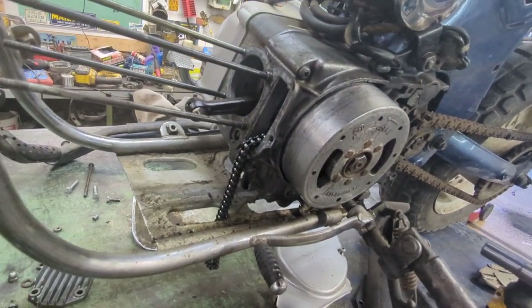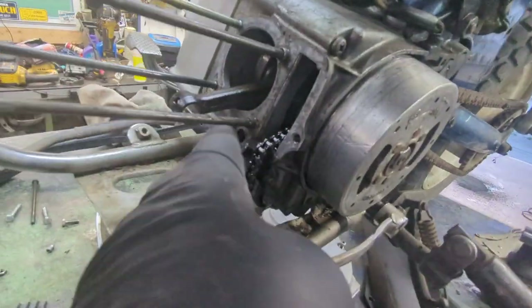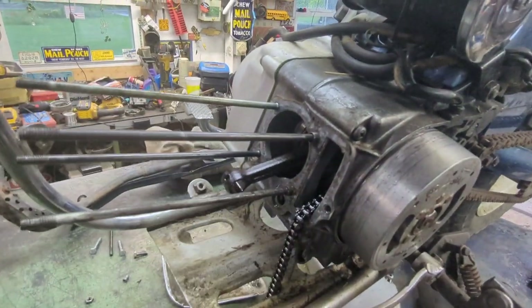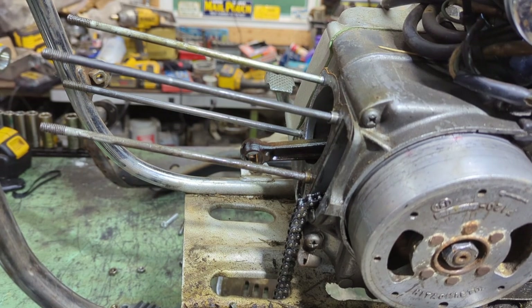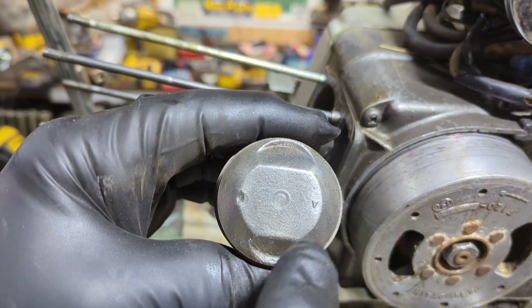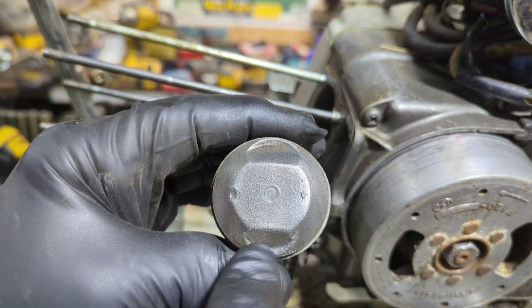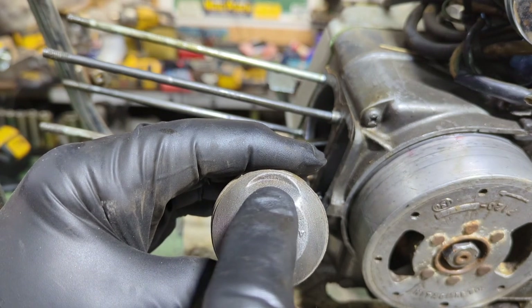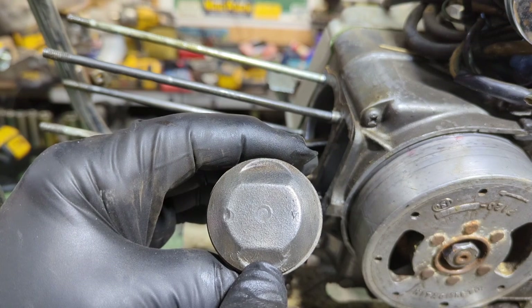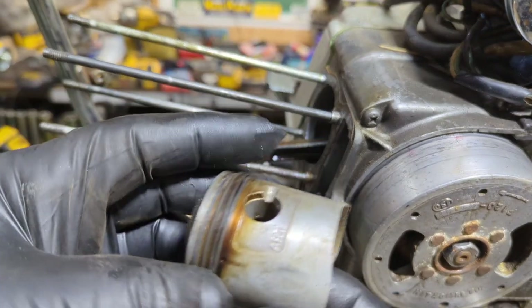I'm going to probably clean up that gasket off there, put the new gasket on, make sure I get this oil ring in. Now let's get this thing back together. What we're going to do is put the piston on. Now there is a little arrow here — if you ever wonder what that meant, that is pointing toward the exhaust side. That's your intake. Notice how that's bigger and that's smaller? That's for your exhaust and that is for your intake. The arrow is pointed down — that's on these Hondas.